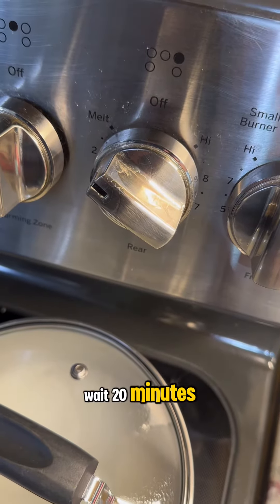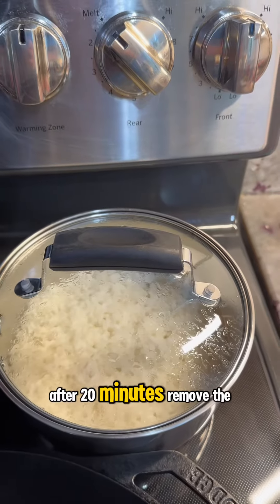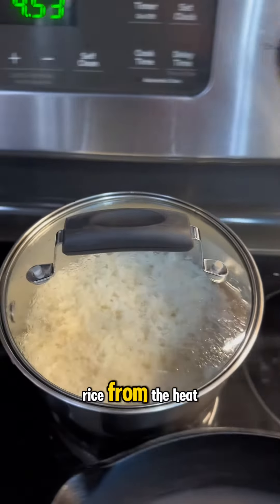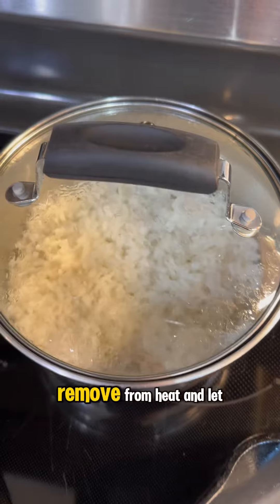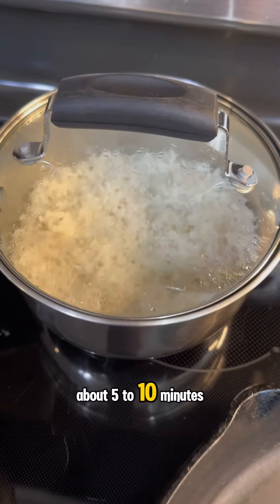Wait 20 minutes. Hey Siri, set timer for 20 minutes. After 20 minutes, remove the rice from the heat and let it sit for a bit, about five to ten minutes.